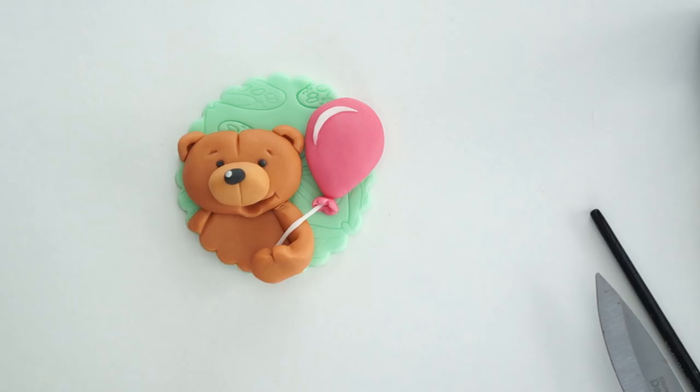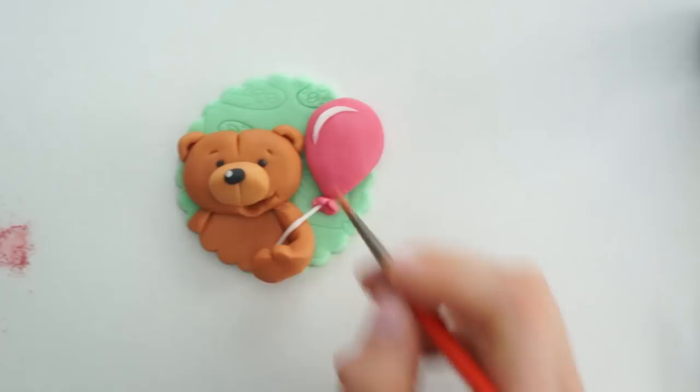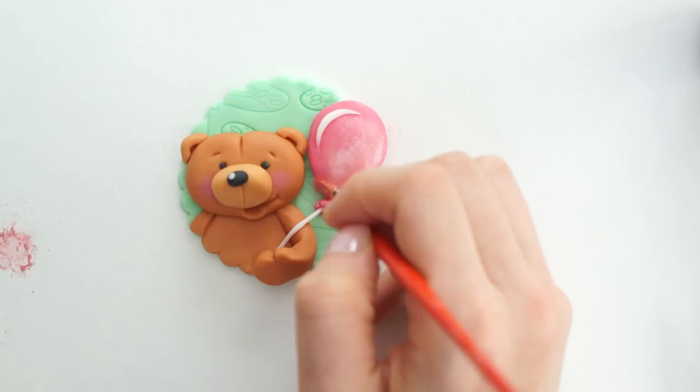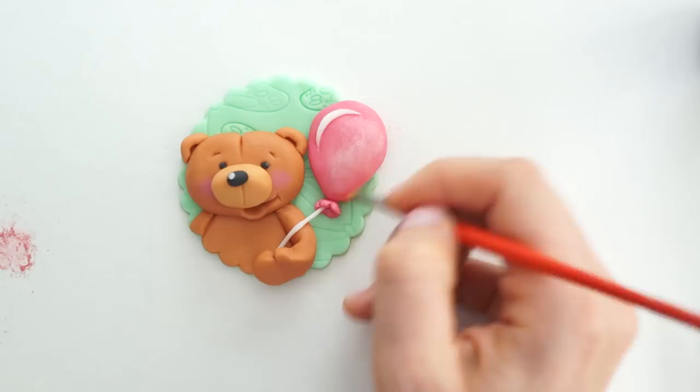To finish it off I'm bringing in some edible petal dust. First I've got some dusky pink which I'll brush onto my paintbrush and give him some pink cheeks. Then I've got some pearl luster dust which I'll mix with a tiny bit of dark pink and lightly brush over the balloon to give it a really pretty shimmery color.